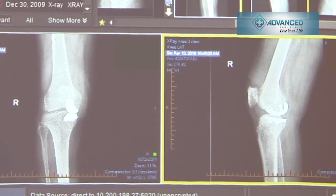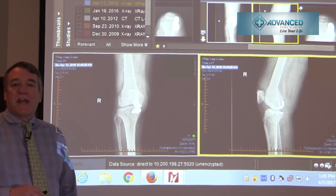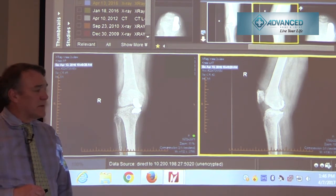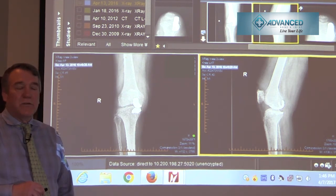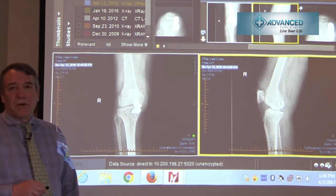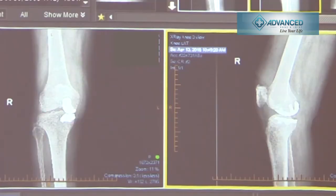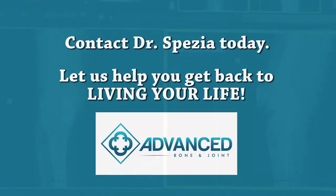We have restored alignment so it is no longer bow-legged. We like to get close to neutral — we do not want to overcorrect, because if you overcorrect you'll load the lateral compartment, resulting in premature arthritis. This case was done as an outpatient. The patient is allowed immediate weight bearing, no braces, normally driving their vehicle within two to four weeks. The life expectancy for a well-placed partial knee replacement is up to 90 percent at 10 to 15 years. If arthritis progresses to the other compartments — either the patella or the lateral compartment — this can be converted to a total knee arthroplasty.